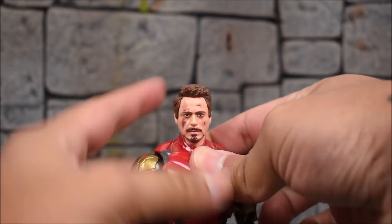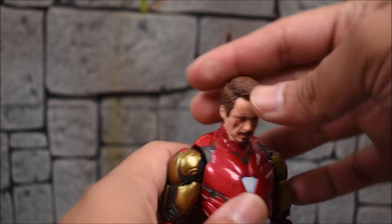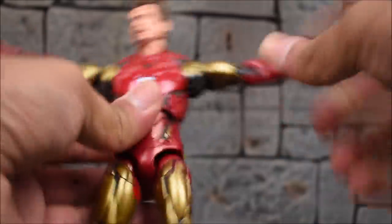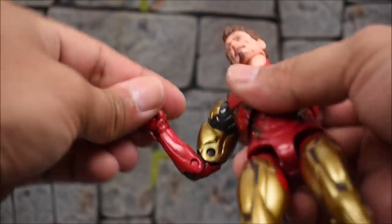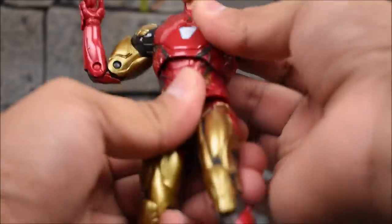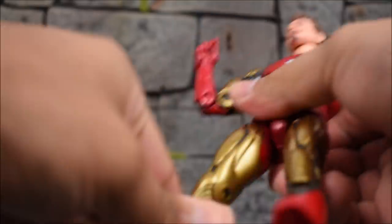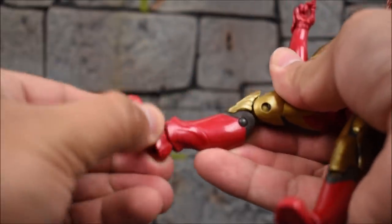For Iron Man's articulation: the head has a barbell peg so he looks up pretty high, down a bit, left and right no problem, with head tilts thanks to the barbell joint. The shoulders go forward and back with some ratcheting, all the way up and down, in and out pretty far. We have bicep swivel, double jointed elbows (not pinless), a hinge and diaphragm joint at the torso going all the way around, forward and back, side to side, and tilting. No waist swivel. Legs kick forward, go back, in and out, thigh swivels, double jointed pinned knees, ankle hinge, ankle swivel, and ankle rocker at the foot.